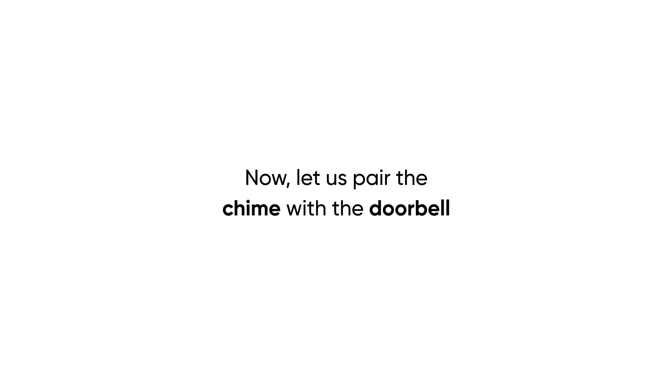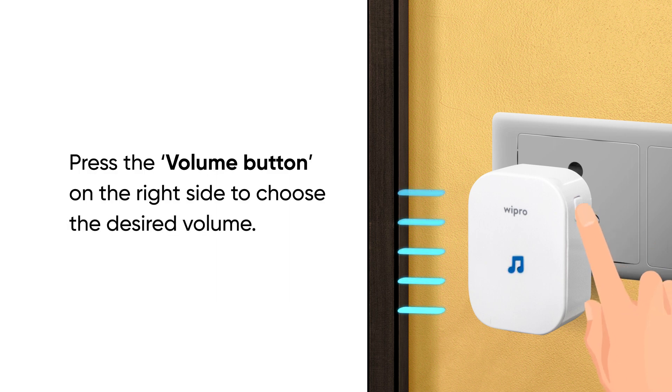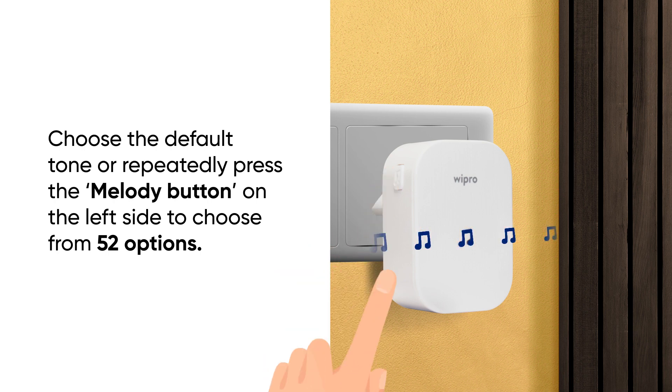Now, let us pair the chime with the doorbell. Plug the chime into the socket and wait for it to flash. Press the volume button on the right side to choose the desired volume. There are 5 different volume levels including a silent option. Choose the default tone or repeatedly press the melody button on the left side to choose from 52 options.